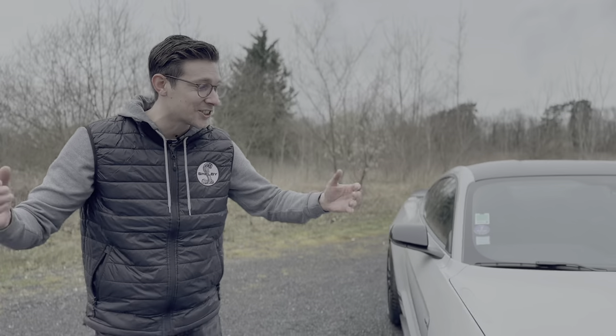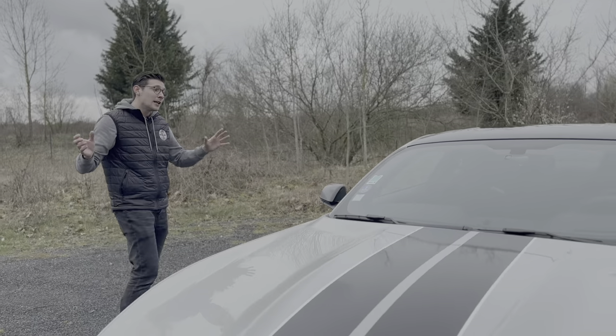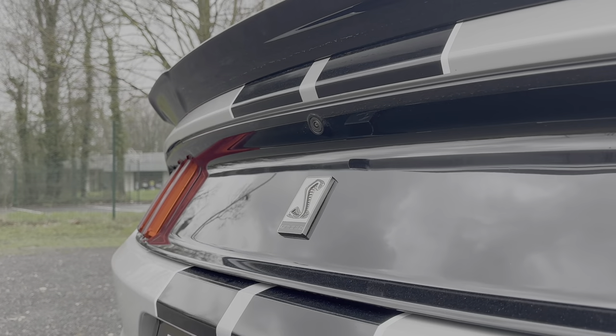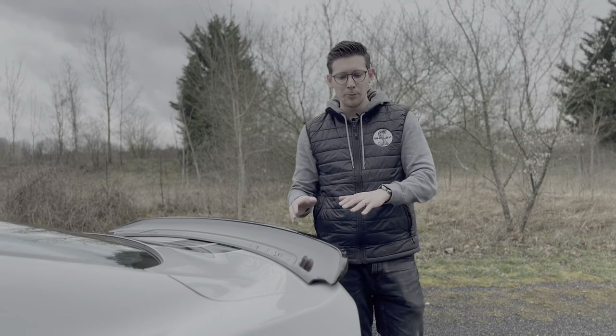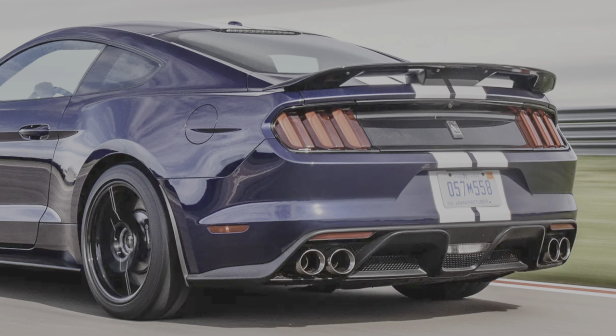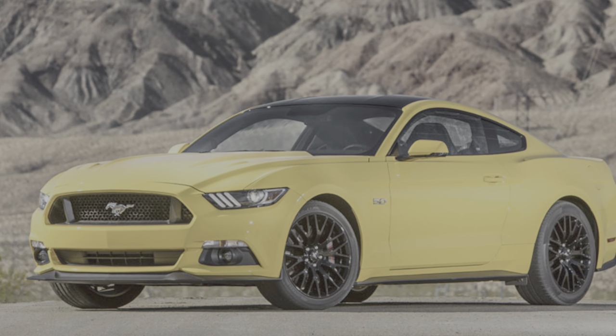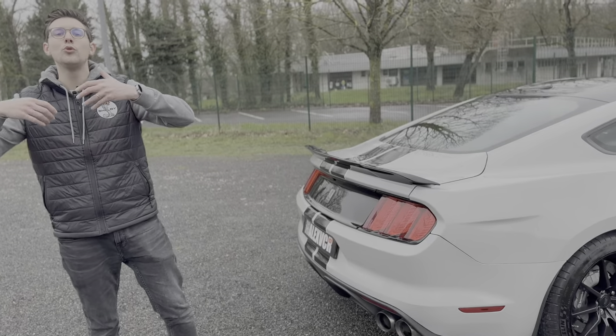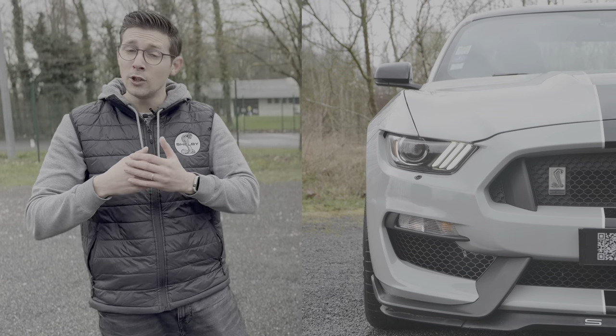C'est un muscle car : elle est large, environ 1m90, et proche de 4m80 de long. À l'arrière, un becquet plus ou moins élevé selon les millésimes — sur les 2017 il est comme ceci, alors que sur les dernières fabriquées il est plus haut et en deux parties. Sur les Mustangs classiques, on retrouve plutôt un cheval, alors que là c'est un Cobra, qui est plus ou moins le logo de Carroll Shelby.